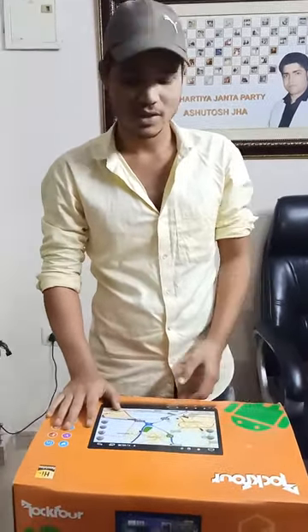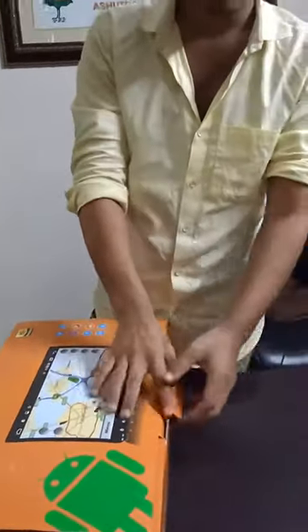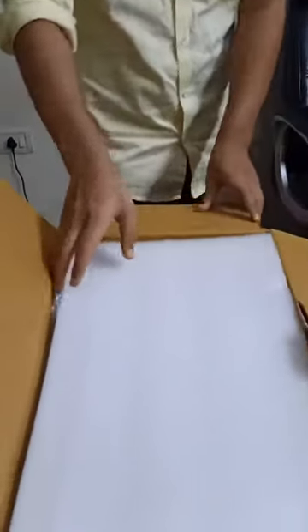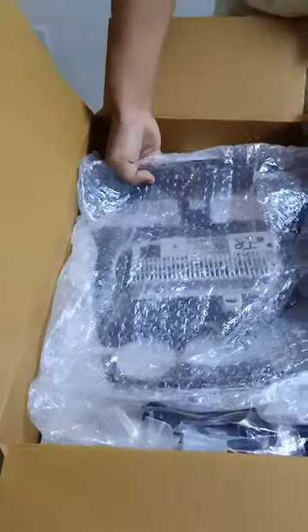Hello guys, this is Mohit Sinard and today I will show you the system from the university. So let's unbox this system. The system is for the old university. You can see it's OEM — Android OEM.